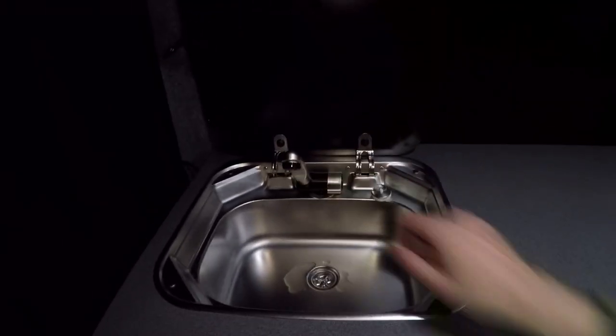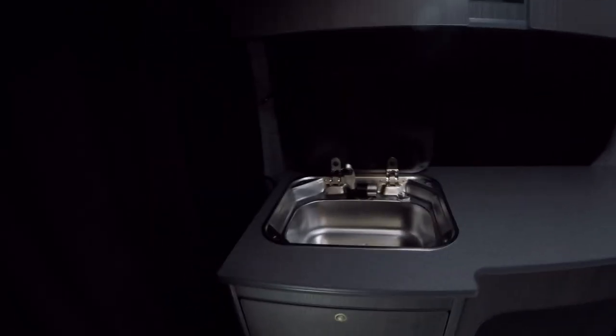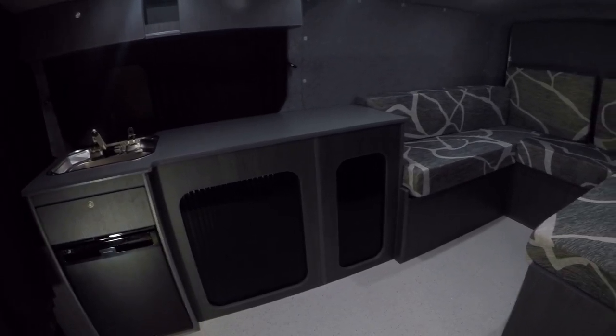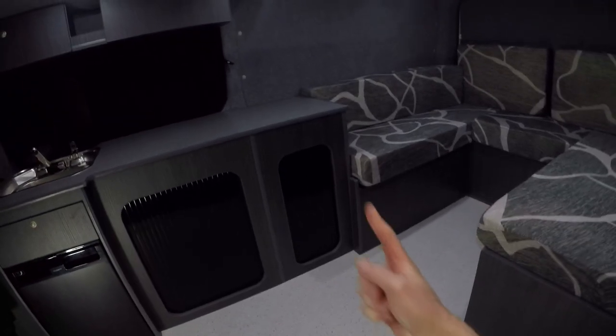Moving on, we've got a black CRX50 fridge. We have a sink — just a sink on its own in this one. They didn't want a cooker or any gas. So we've got our standard u-shape setup.